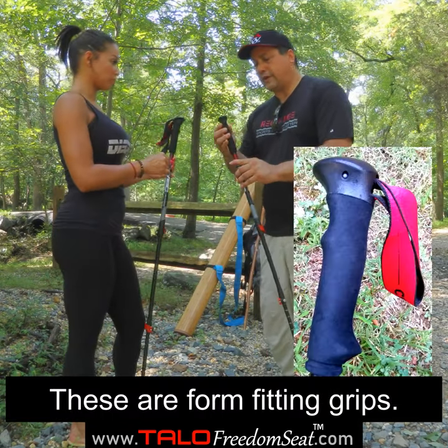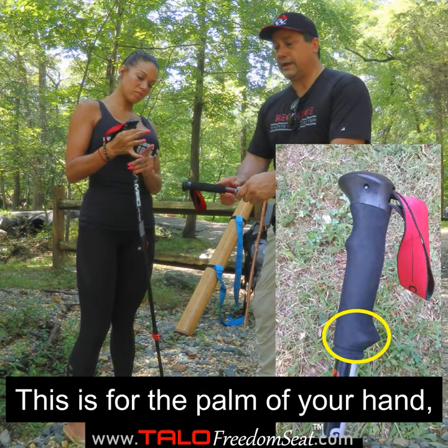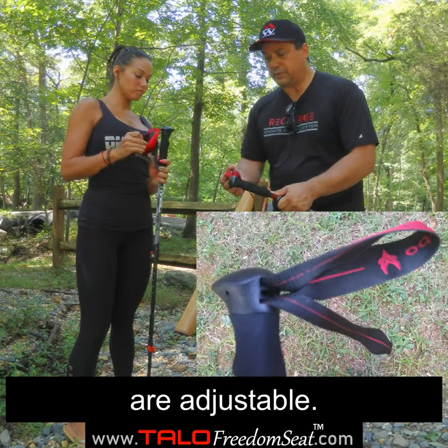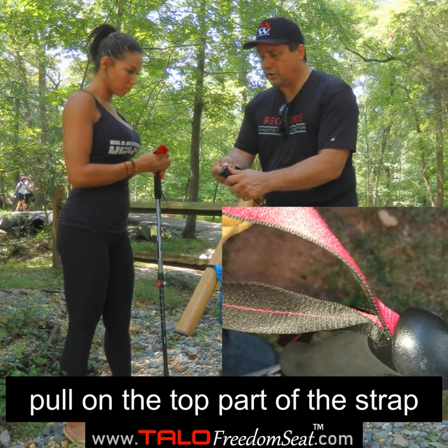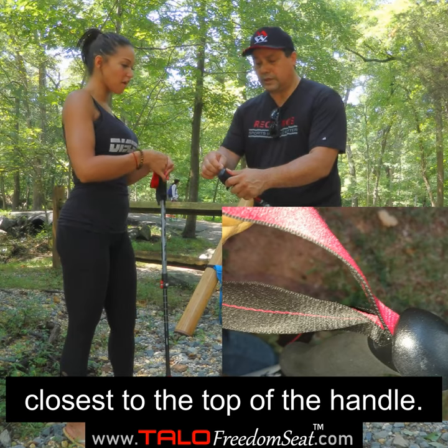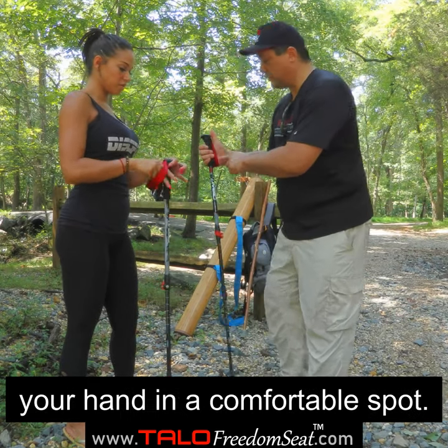These are form-fitting grips. This groove is for your index finger, and the palm of your hand rests on this piece here. These wrist straps are adjustable — you pull on the top piece to make it a little longer, so you can put your hand in and find a comfortable spot.